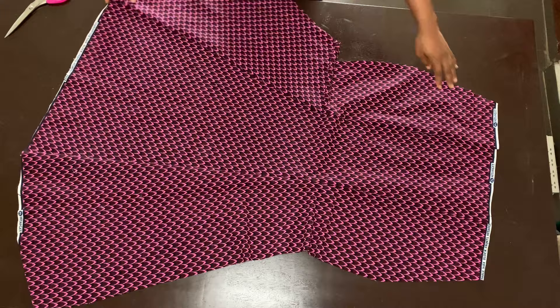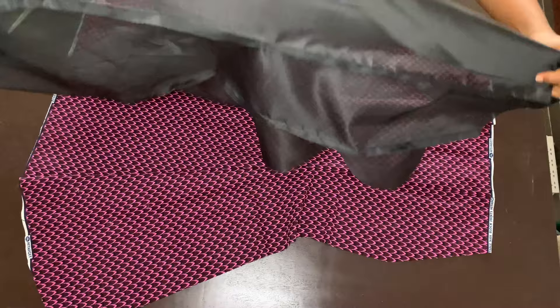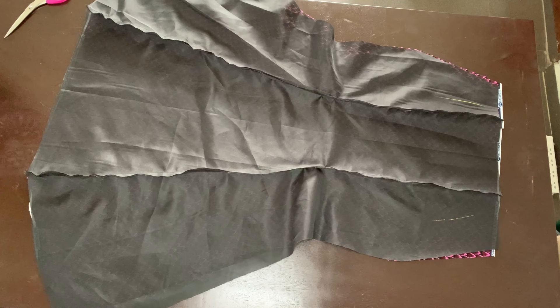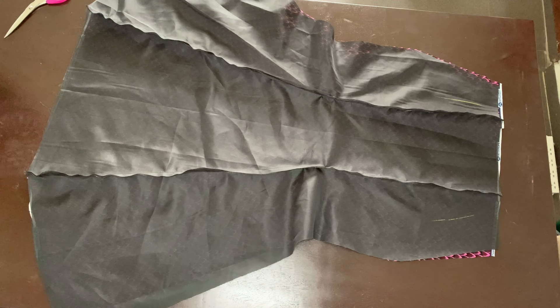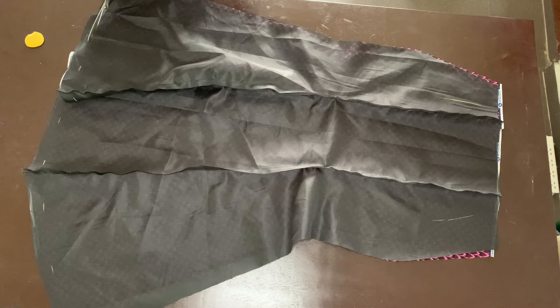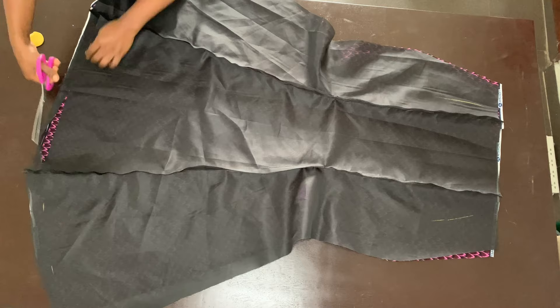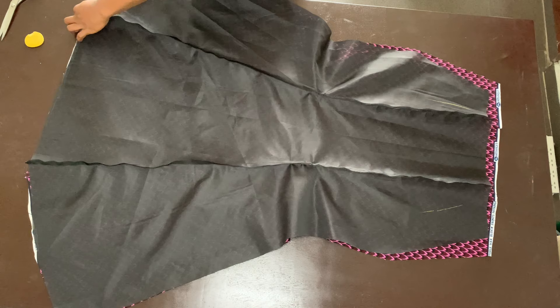Once sewing is done, open the allowance and iron it flat. Place the lining front piece right sides facing with the fabric front piece, and remove one inch from the hem of the lining only — not the fabric. This ensures a lovely hemline without the lining showing. Pull the lining to make it equal with the fabric at the hemline, then sew along that with half-inch seam allowance.